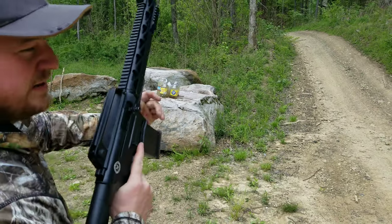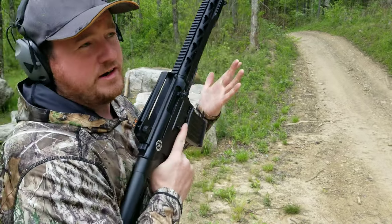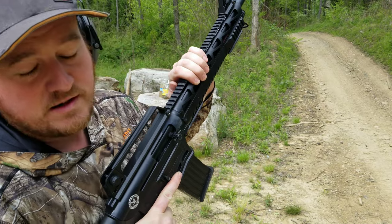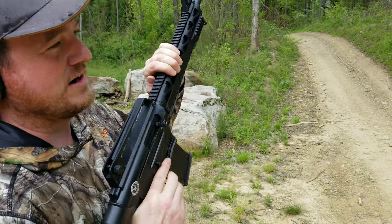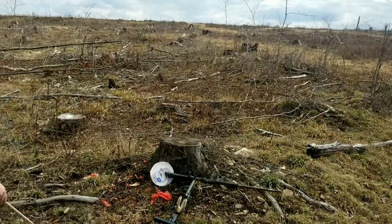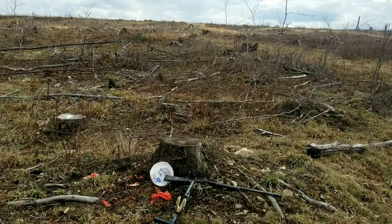Alright, well, there it is. There were some peaceful shotgun shells. That was a lot of fun. I did a lot of other videos where I shot, like, a penis out of a shotgun. There it is. I'll put maybe a link in the description if you guys want to check that out.